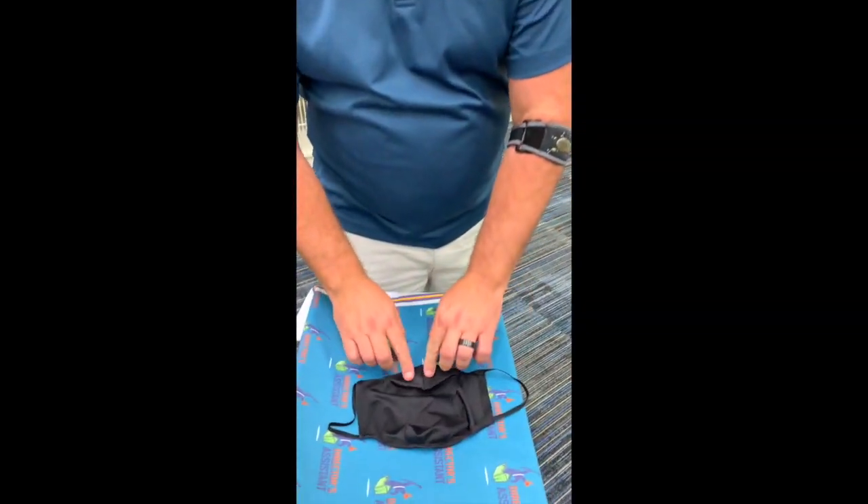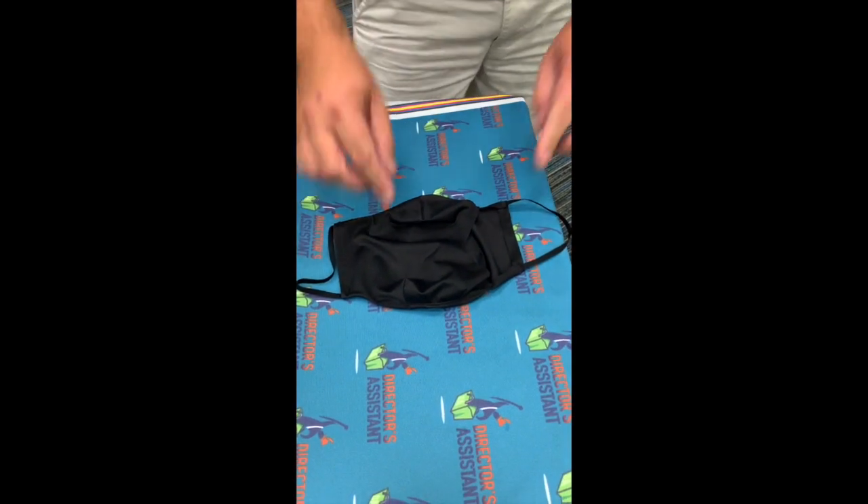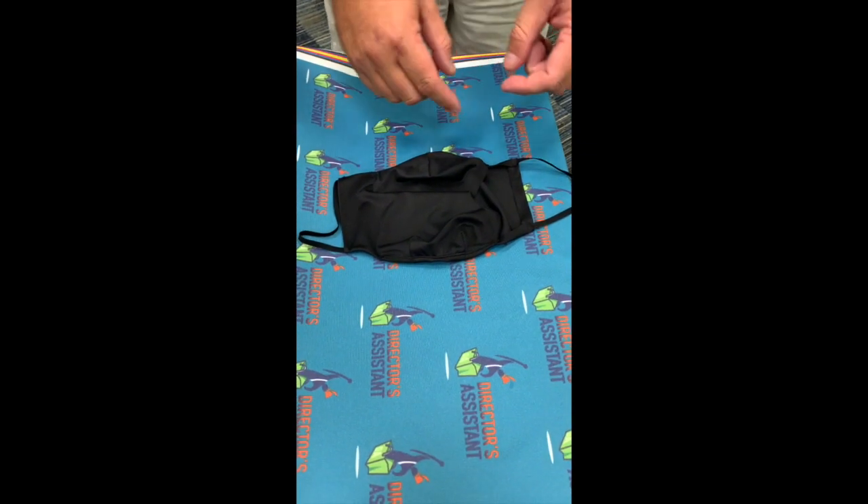We've got our blowhole mask and now we've got the belt covers, which we're about to show you. As promised, this is our blowhole mask. As you can see, there is a dart here for the nose and two darts for the chin. That way it fits a little bit better on the face.